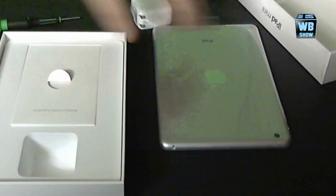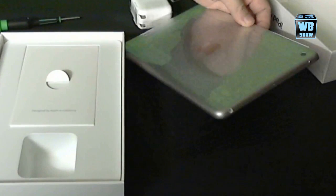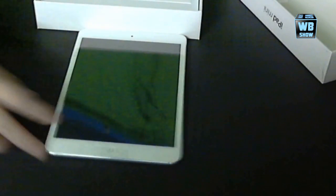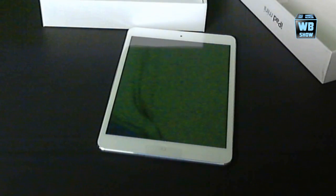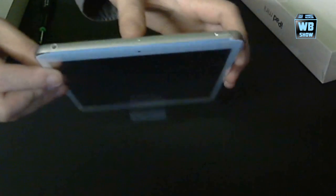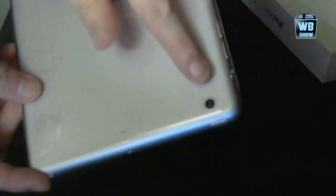Let's turn on the iPad mini. Actually, let's look at the physical features first. There is the headphone jack, there's a power button, the camera is right there, the volume buttons are here, and the lightning port is here. The camera isn't focusing that well.